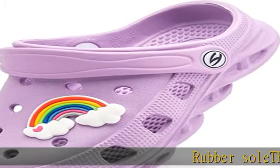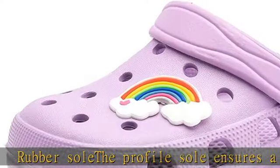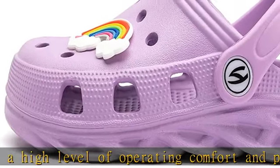Rubber sole. The profile sole ensures a high level of operating comfort and prevents the foot from slipping. Lightweight and suitable for different places. Sturdy heel strap for optimal hold and comfortable. These clogs ideal for the beach,